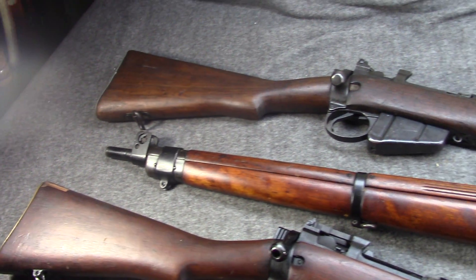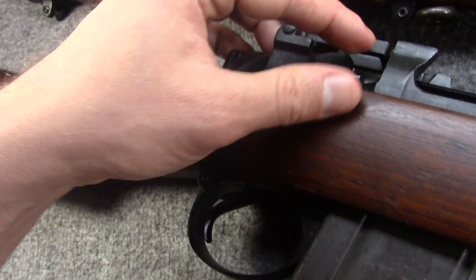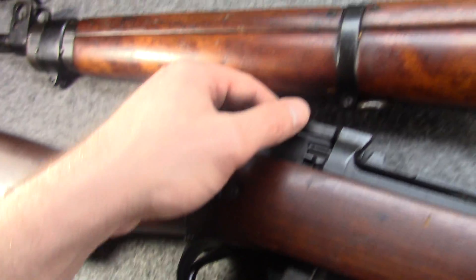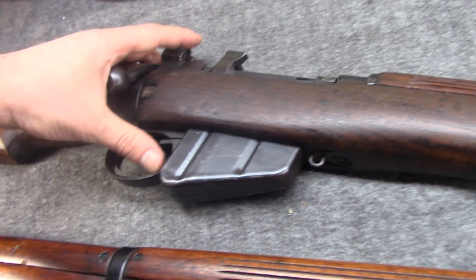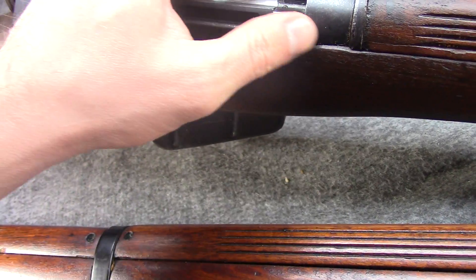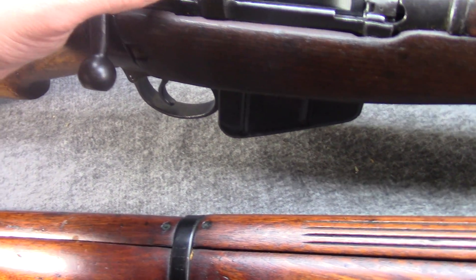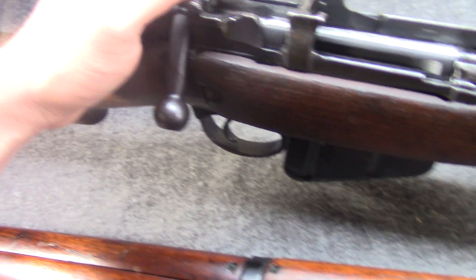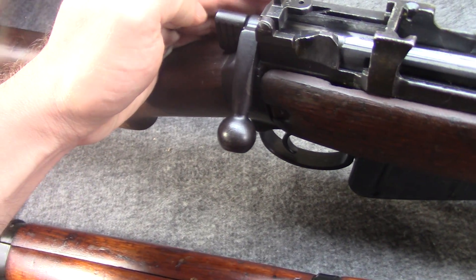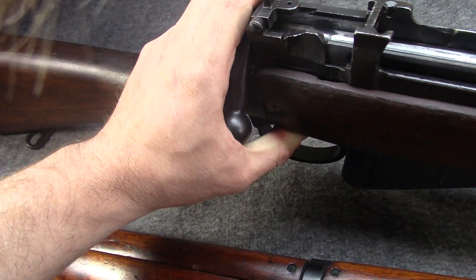While they made those shortcuts in England, one thing they kept was the spring-loaded bolt release for disassembling. But this would be done away with in 1942 by Long Branch and Savage. They went to a simple notch in the receiver for disassembling. Also, many of these guns would have a simple two-position flip rear sight — durable, but not terribly useful.